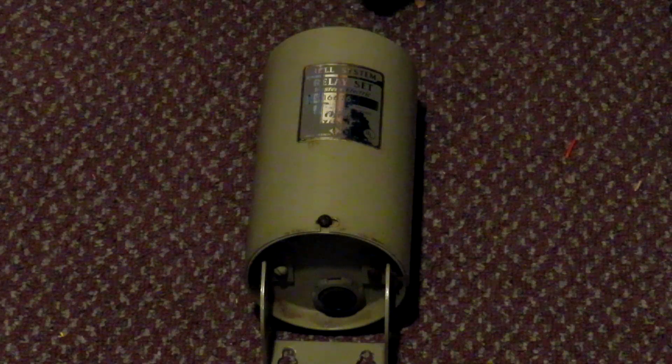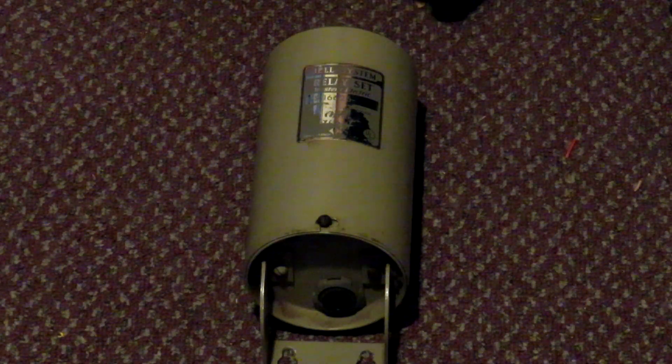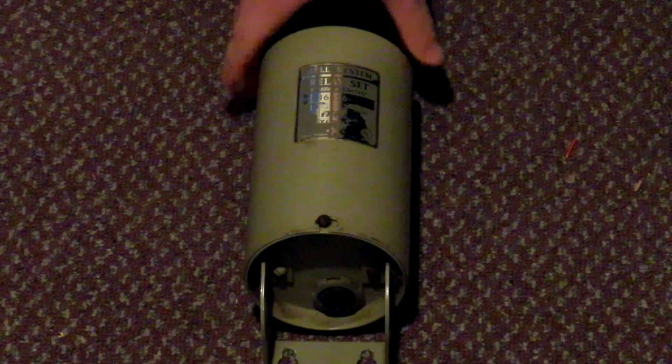I have photos of the ring relay at Farnsworth Thunderbolt and the Horseman Thunderbolt. The Horseman Thunderbolt has a newer style ring relay, and this is an older style one. This is what you call a can relay, because it's kind of in a can — but it's a ring relay set.